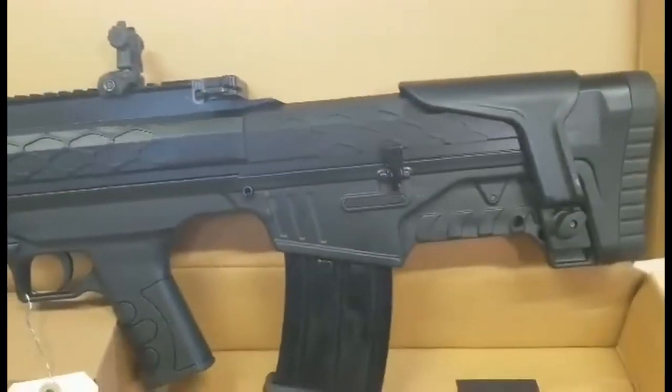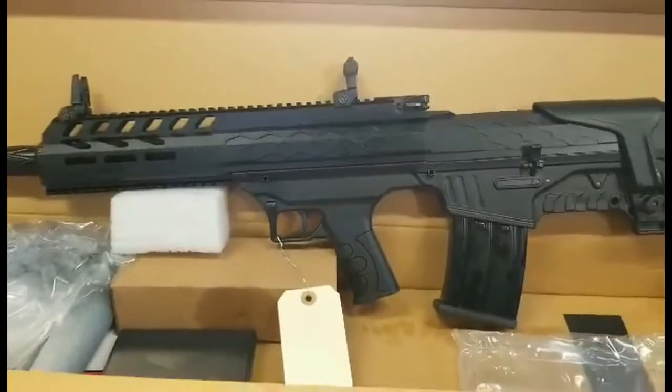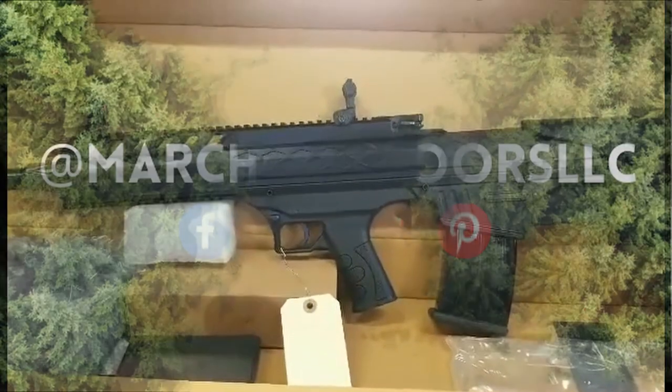The charge handle is just like on your AR-15, and it has an adjustable cheek piece. Don't forget to like our Facebook and check out our website at MarchOutdoors.com.